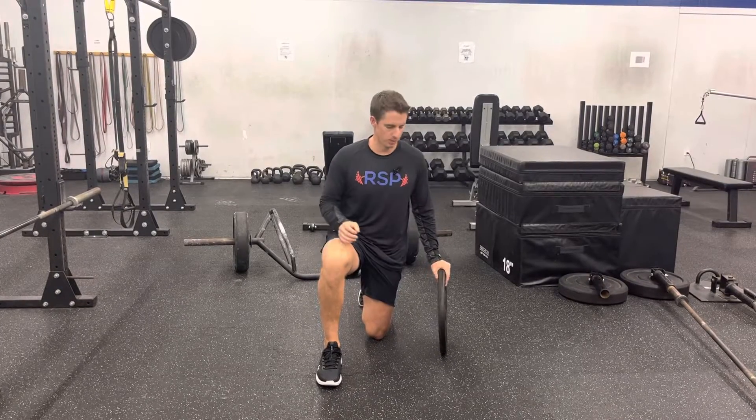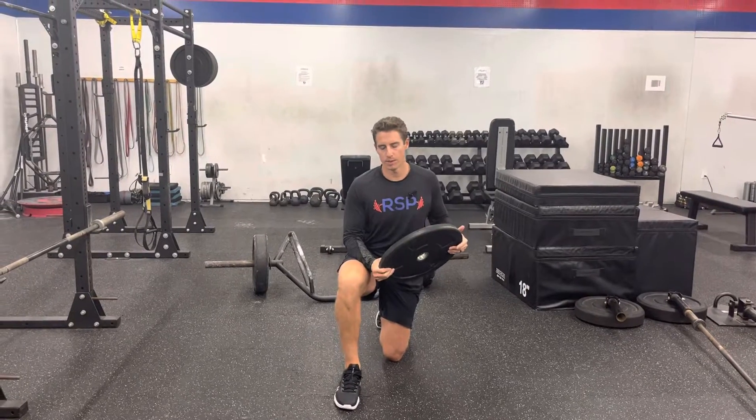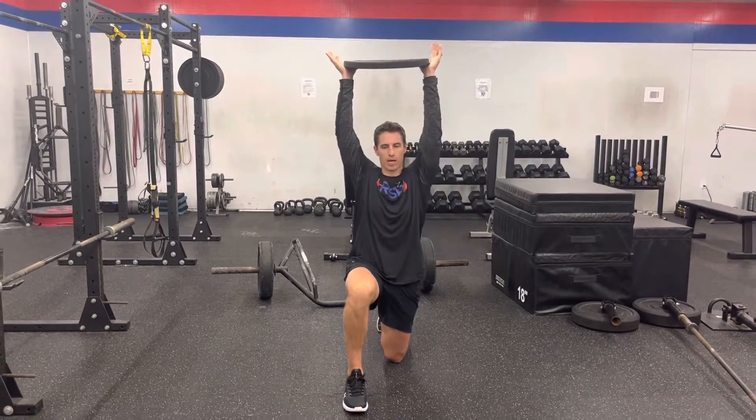For the plate half kneeling overhead leans, we're going to have a plate — I like the bigger ones a little bit better, but it doesn't really matter. We're going to be in a half kneeling position and we're going to start with our hands overhead.